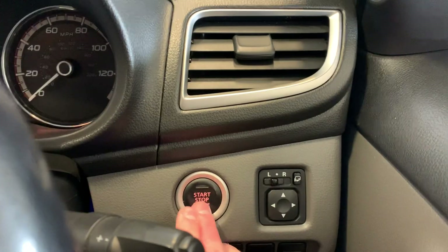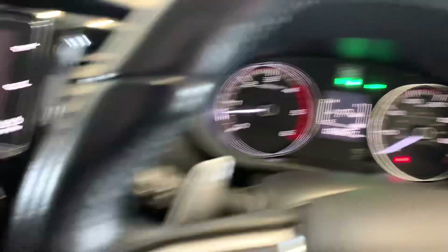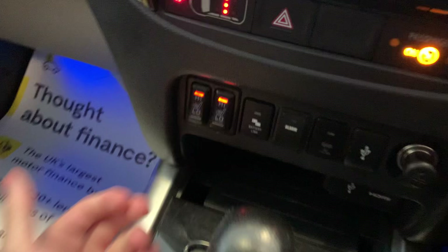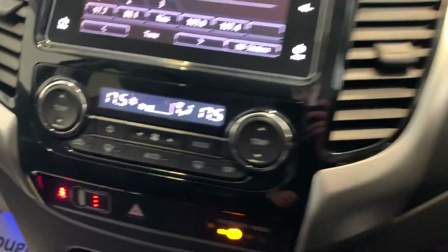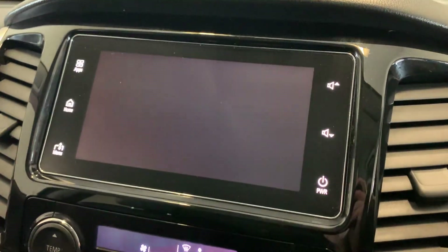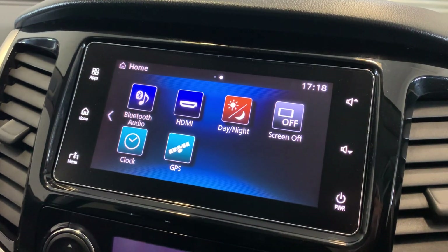Moving to the inside of the vehicle now — starting the engine. You can see keyless entry and start-stop. Just over 59,000 miles on the clock; this vehicle does have a full service history, so very well looked after. Drivetrain controls are just down there. You've also got an automatic gearbox, dual front heated seats — controls are just there — as well as cruise control and speed limiter just on the steering wheel. AC controls, and putting the vehicle in reverse shows your reversing camera on the infotainment system. You've got FM, AM and DAB radios, Bluetooth connectivity, GPS, and daylight modes.